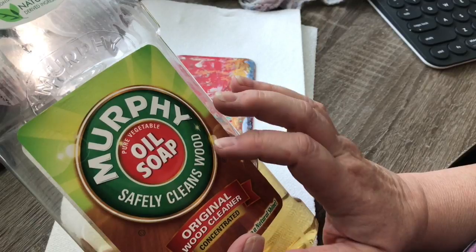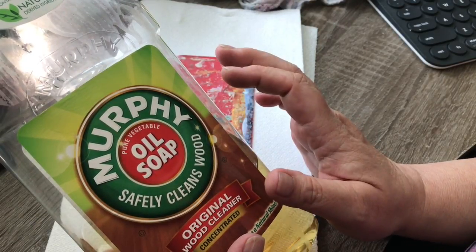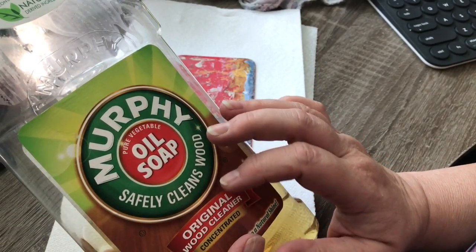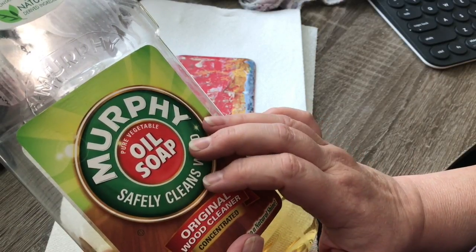Just leave them sitting there. If they're really bad like mine, two to three days. If they're not that bad, just put them in a corner somewhere, and when the time is up give them a rinse and a light scrubbing if necessary. The paint should really peel right off.